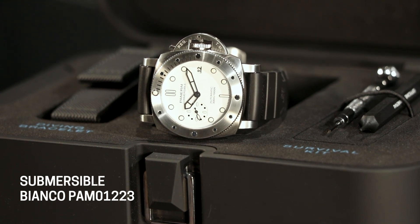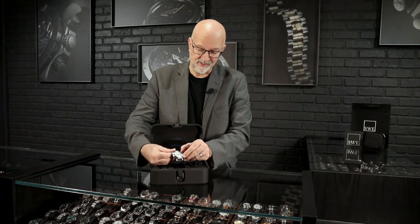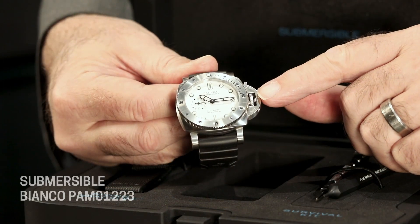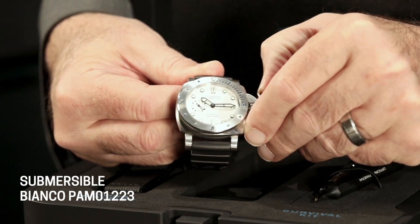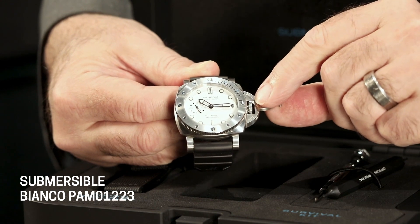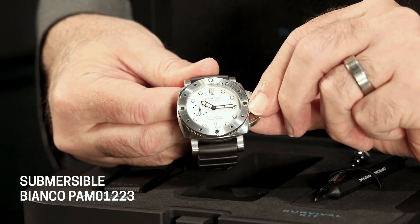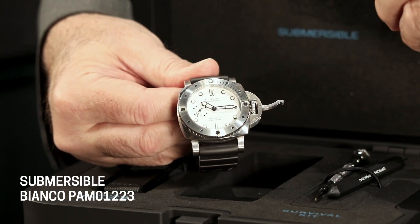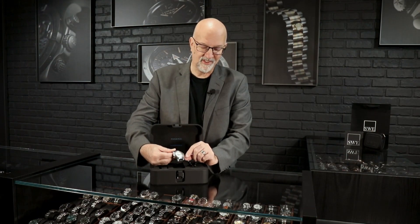Of course you have the patented Panerai crown guard here, which is really great because it does protect the crown more than just shoulders would. It also has the Panerai patented lever that holds the crown in. It makes it very hard to forget that it's out and get your watch wet, but it also enables you to wind and set the watch without unscrewing the threads. This was a feature Panerai came out with after realizing there was a lot of wear on counterparts like Rolex having to thread the crown onto the tube every time you wanted to access winding or setting. So it's very practical, but it's also that iconic look.